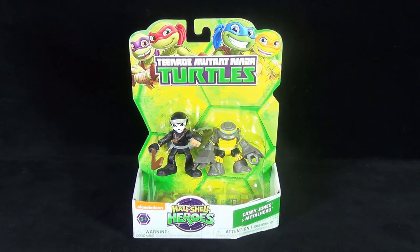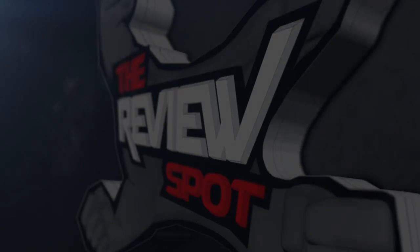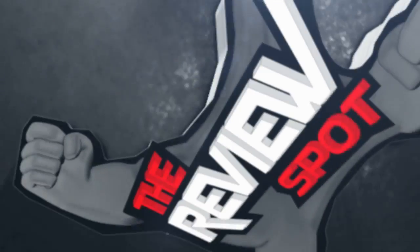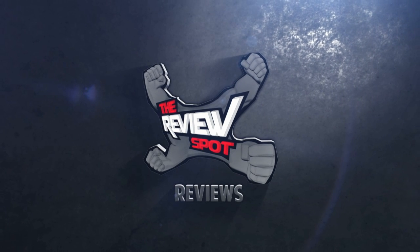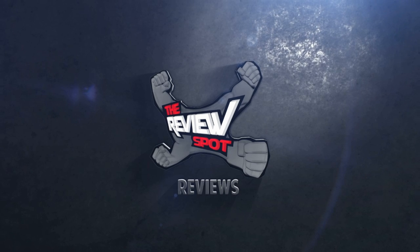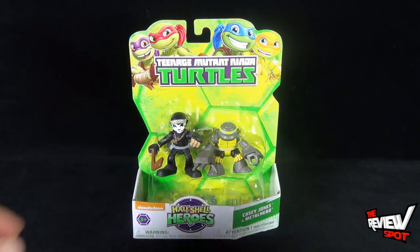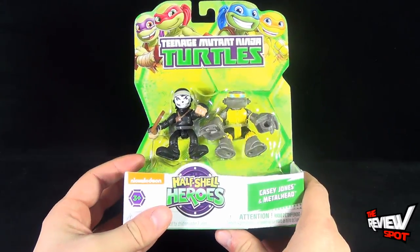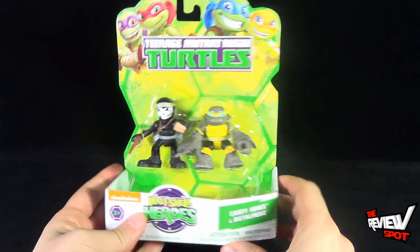Today's toy spot, we are having a look at the Nickelodeon Teenage Mutant Ninja Turtle Half-Shell Heroes Casey Jones and Metalhead. This comes to us from the folks over at Playmates Toys, and also from the folks over at Spin Master, who is distributing the Turtles toys here in Canada.